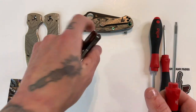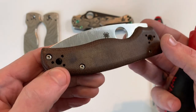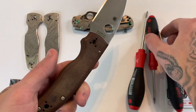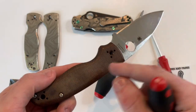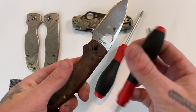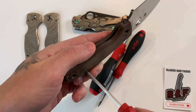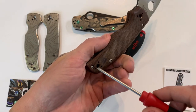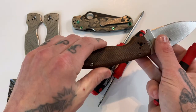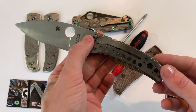If you guys have never changed Shaman scales before, it is nothing to be intimidated by — these are probably the easiest scales to swap. You want to do this with the blade open, by the way. You don't want to start with it closed because once you loosen up that pivot, when you swing your blade out it can cause scratches on your blade because it will rub up against the liner. So next I'm taking my T8 — pop out both these screws, boom boom — and just like that the scale comes off, super simple guys.